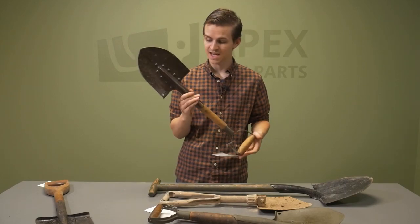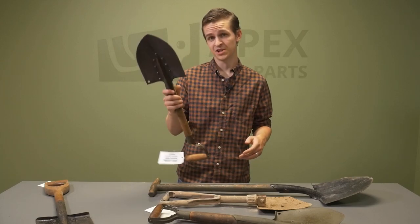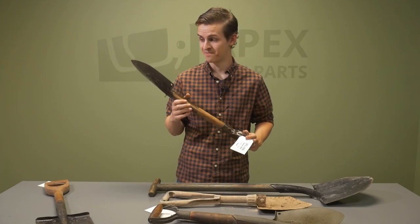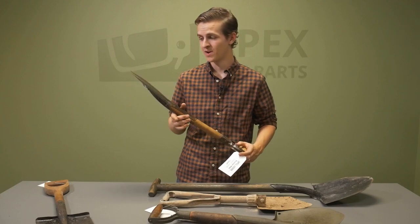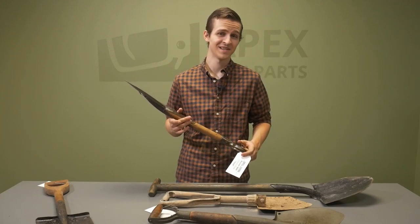It's pretty amazing that these survived that long and it's a pretty cool piece of history. This shovel in particular has a pretty sharp edge, so I'm sure these were used as melee weapons at some point during World War I or World War II. Kind of makes Battlefield V a little bit more accurate.